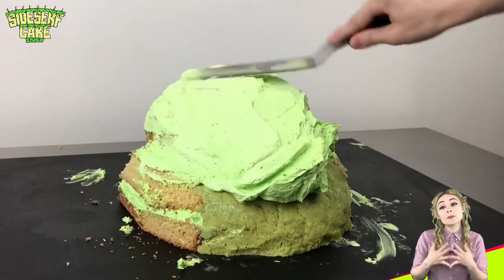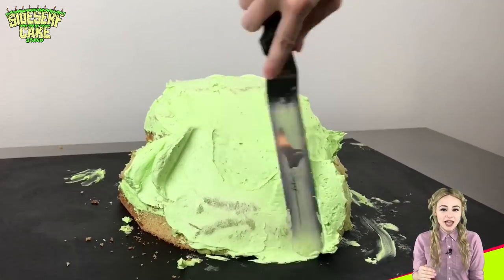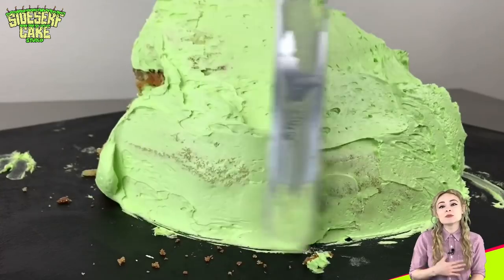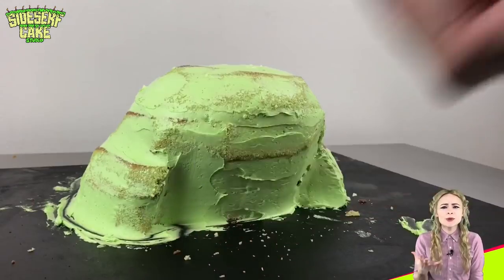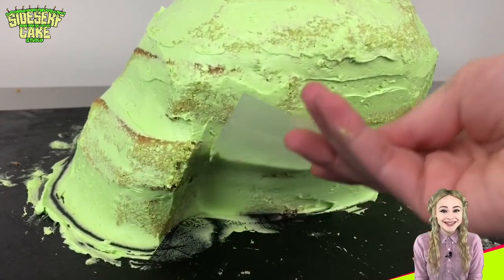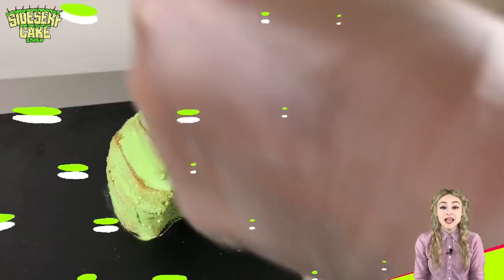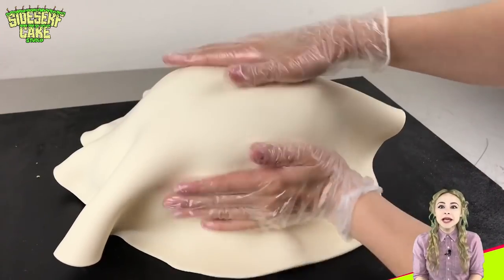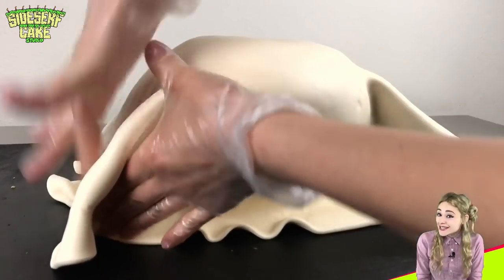The cake is sculpted, so now I'm crumb coating the cake — that just means I'm covering the entire cake in a thin layer of buttercream. I start with an offset spatula and then I smooth everything out with a bendable scraper. This scraper is great for those hard-to-smooth areas like the toad's armpits. The next step is to cover the cake in a layer of modeling chocolate. This is that final layer that goes onto the cake and also the stuff that I sculpt all the fun details out of.